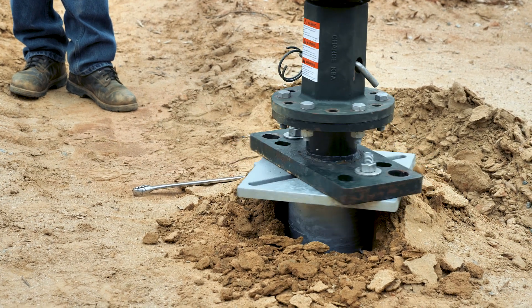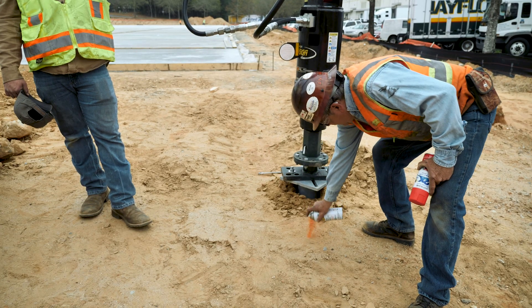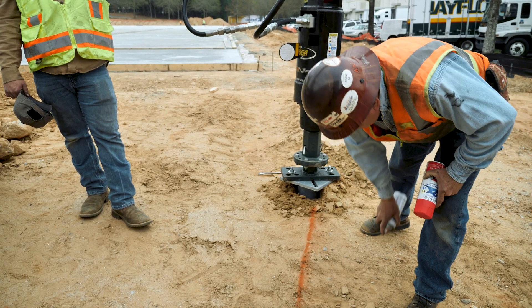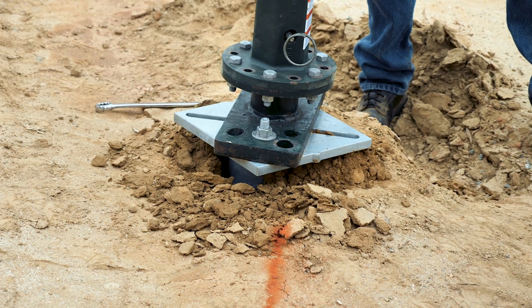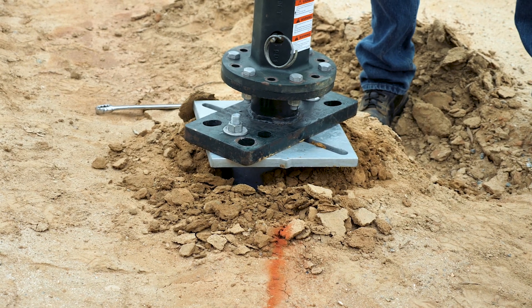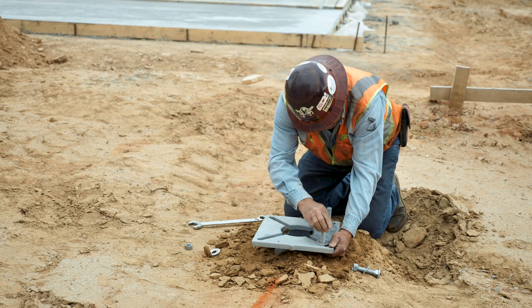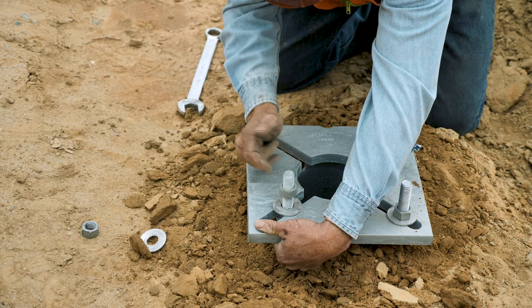Once the foundation gets to ground line, the orientation of the cableways needs to be set. In this video, a line was painted to show the trench location. The notches on the base plate indicate the cableway locations, and the foundation is rotated until the notches line up with the trench location. The electrical trench can be dug before or after the streetlight installation, as determined by the contractors.